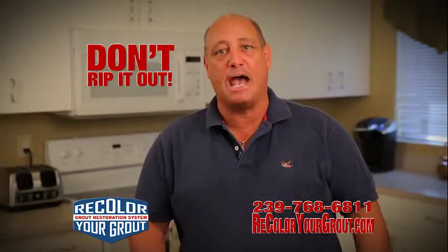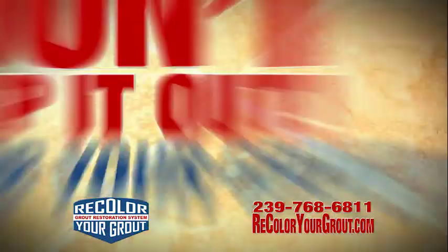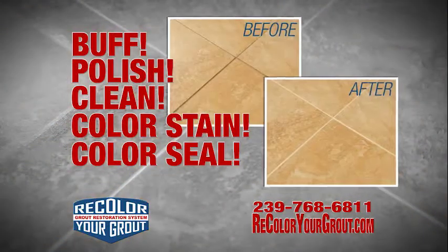Dirty or stained tile grout? Don't rip it out — recolor your grout. Recolor Your Grout will buff, polish, clean, and color seal all your tile and grout.